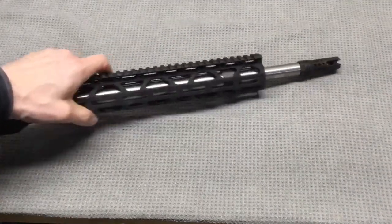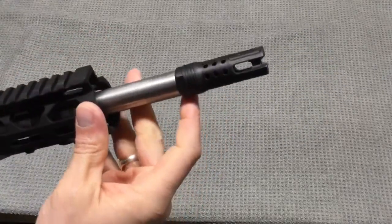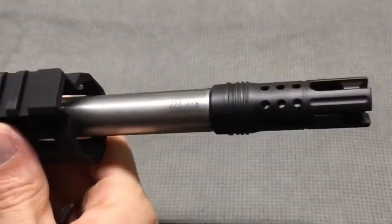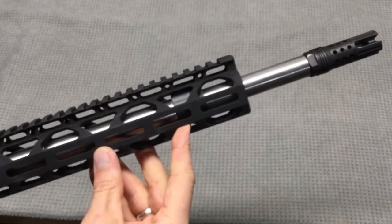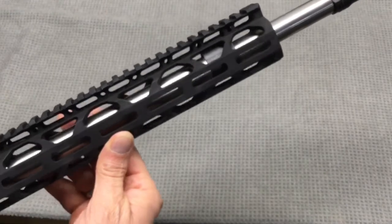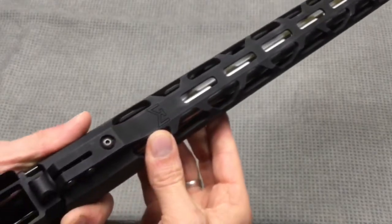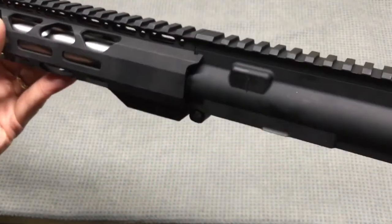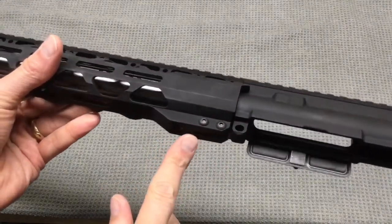Let's go ahead and take a look at this upper. We'll start at the muzzle end and work our way back. This is a BMD muzzle brake or flash hider combination. Here you can see that the barrel is marked 223 with a 1 in 8 twist. Here you can see the gas block and handguard. I kind of like the looks of the handguard, the shape of it. You can see it's an M-LOK compatible handguard. Here you can see how it attaches to the upper — it does have these anti-rotate notches that go on either side of the upper and you can see the screws that clamp it on.